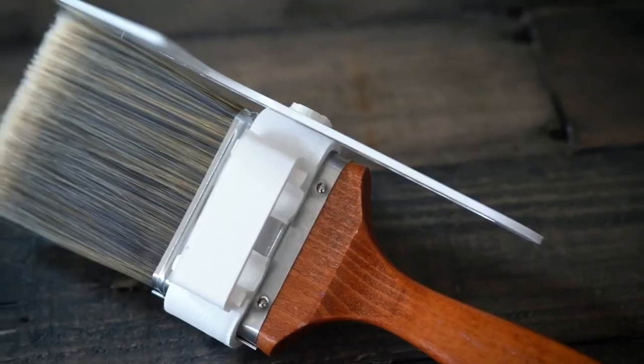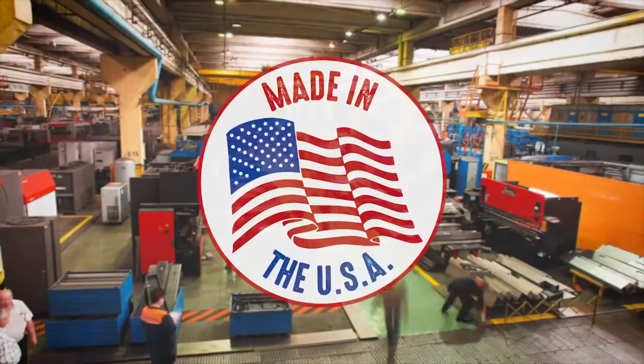The Brush Shield Pro comes in various sizes and colors and is made right here in the USA. Thanks for watching, and with your help, we hope to have this product on shelves soon.